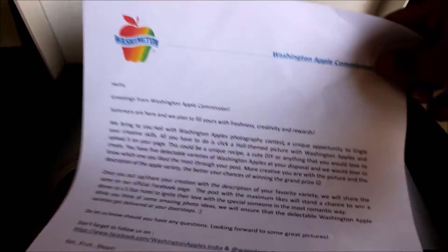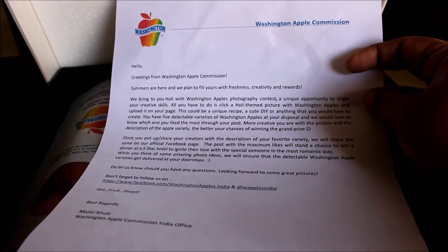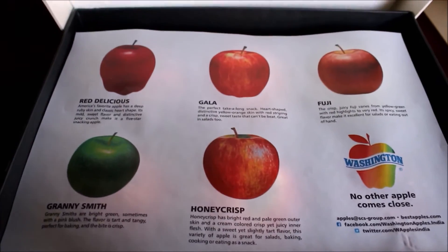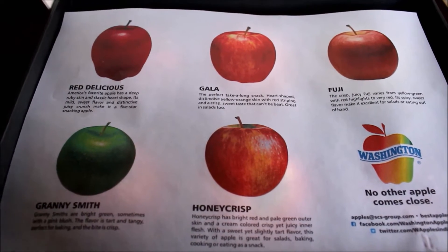I totally love Washington apples because they are nice and crisp, very tasty and juicy. I somehow like using Washington apples for my recipes and I will post all the links to those previous recipes in the description box below this video.